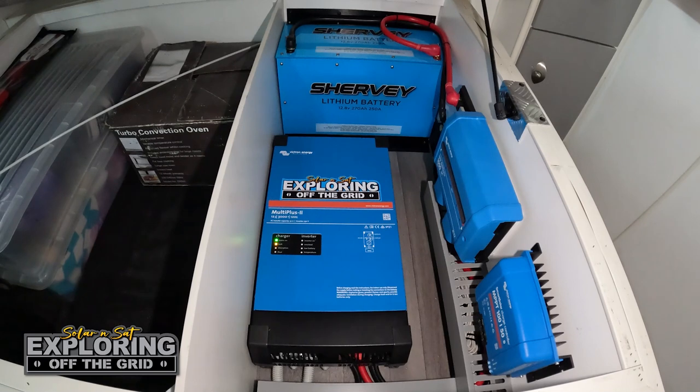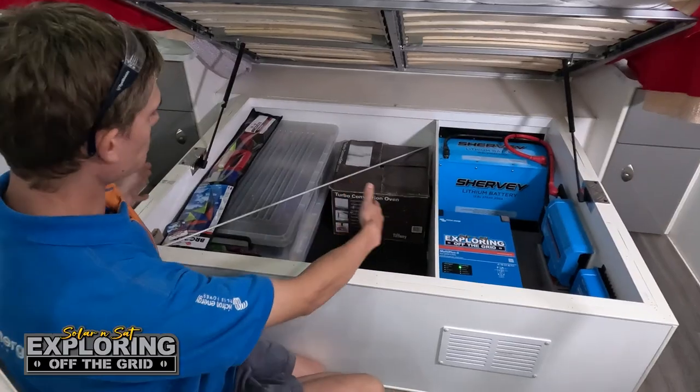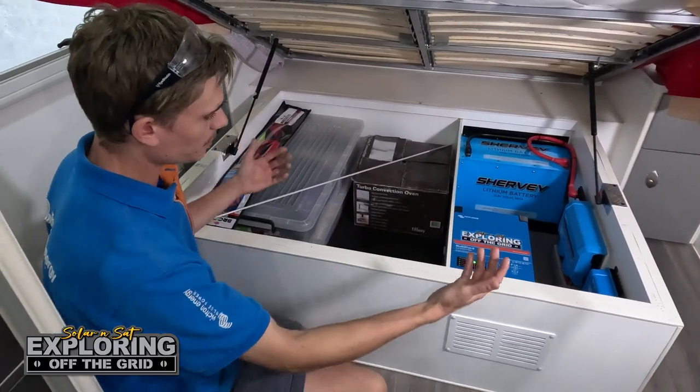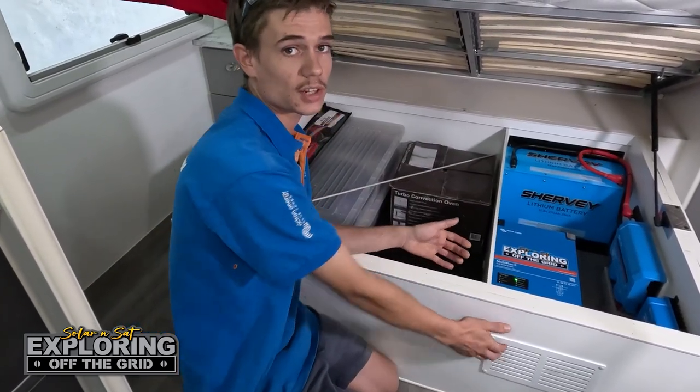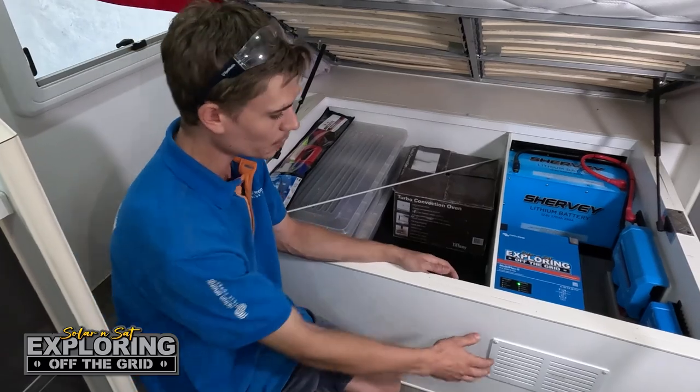As you can see there's still plenty of storage — they've still got two-thirds of room underneath the bed whilst having a pretty huge power system over to one side, and it's still got a lot of ventilation in there as well. We've put a vent on the front.